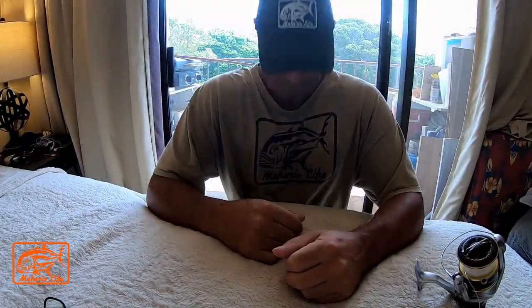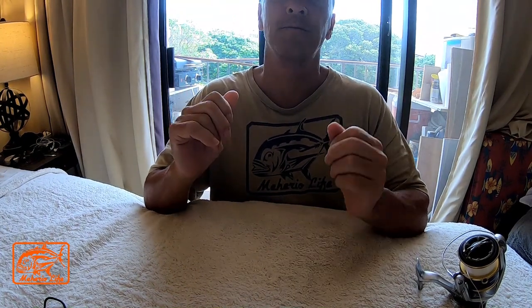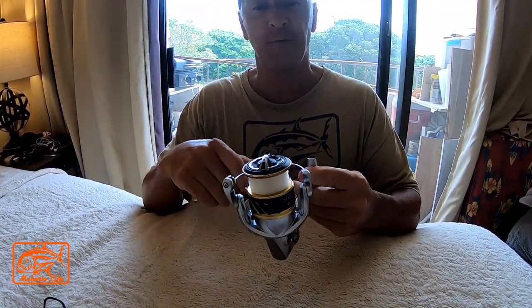Hey guys, just wanted to show you the two tools I use the most when I go fishing — but actually before I go fishing — and it has to do with the reel. The first one I use almost all the time is this little device right here.